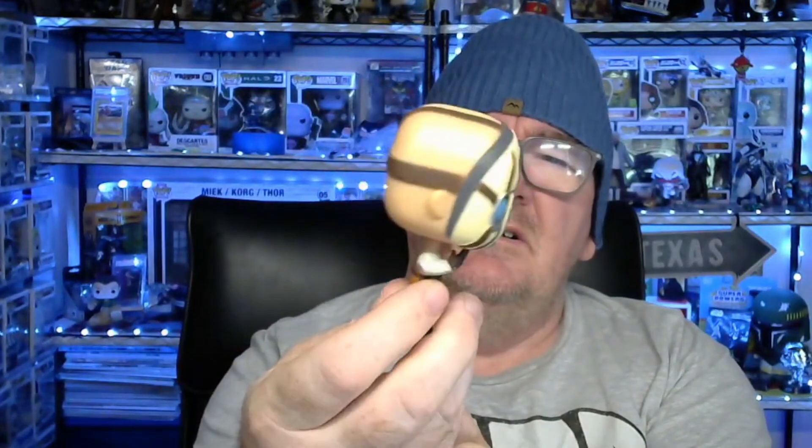He doesn't come with a stand. And he's a Psycho. Good little pop. It's one of the older ones. This one was actually made in 2015, which isn't so old. The bottom's looking a little better. That's the first one.